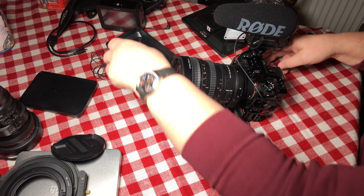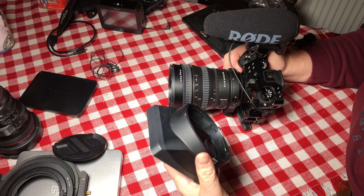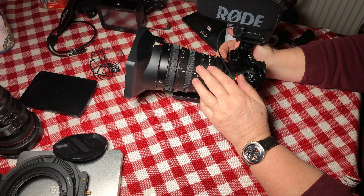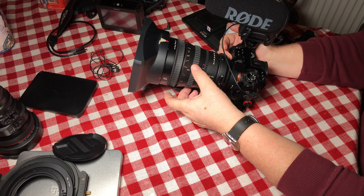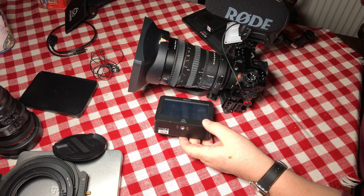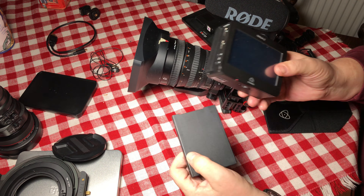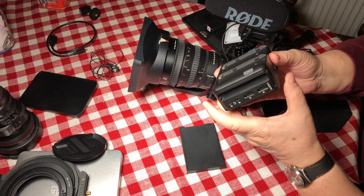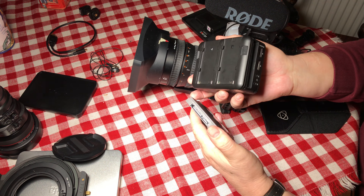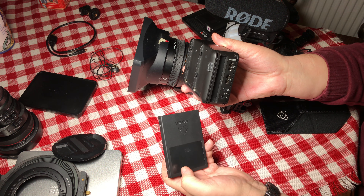The other important component for videography when we need long recording: this camera is not a video camera, it has a 30-minute limit. But with an external recorder you can record long recordings. For this purpose I use a Ninja 2 system. This is not a 4K recording solution, this is only Full HD, but it is not a problem because when I really need long recording, it's very rare that I actually want hours of 4K footage.